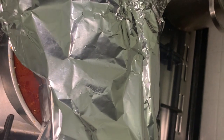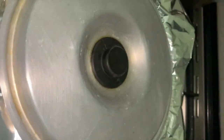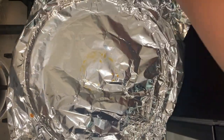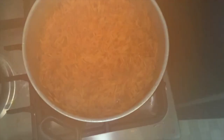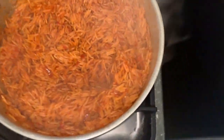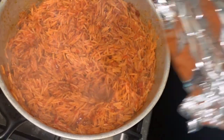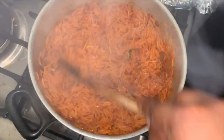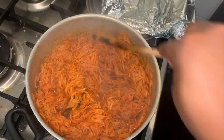Cover everything up with aluminum foil and close the pot. Allow it to cook for 25 to 30 minutes. Now we can see what we have here. Do you see how smoky this jollof rice is? That extra paprika powder I added is one of my secrets to making the perfect smoky house party jollof rice.